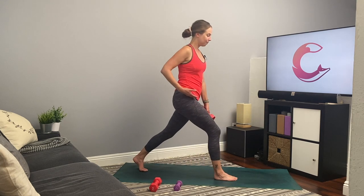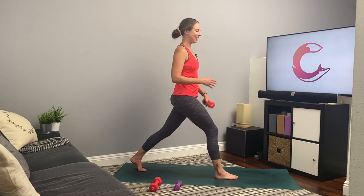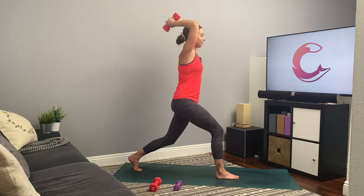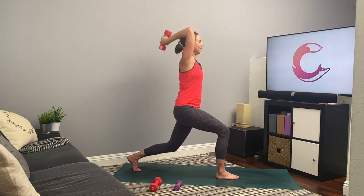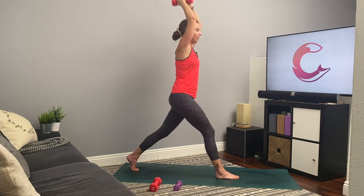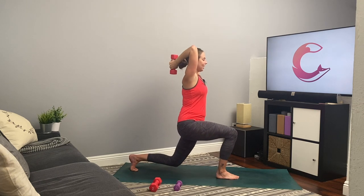Good job, you guys — really nice job. Now we're switching to the other side one last time. Make sure to square the hips to the top of the mat or floor space. Let's go — get ready, get set, and go. Really good job, you guys. Again, I'm proud of you for being here and taking this time out for yourself. Sometimes the hardest part is showing up, and you did that. Really nice work, you guys, keep it up. Five, four, three, two, and one.